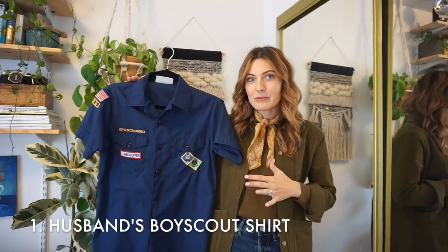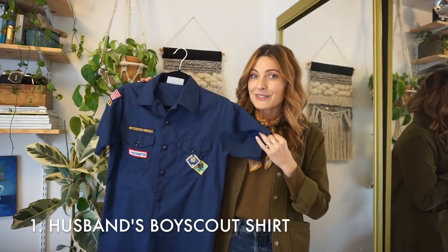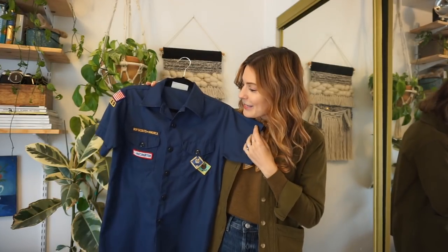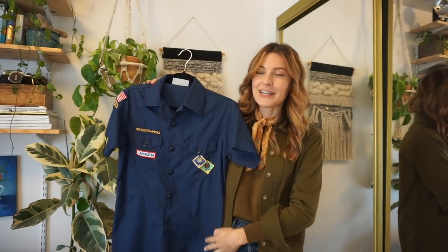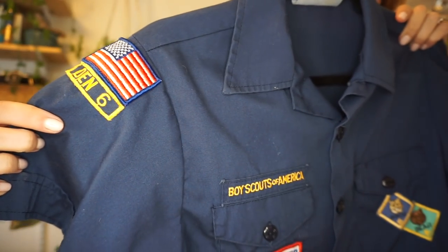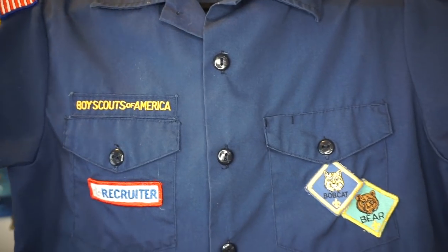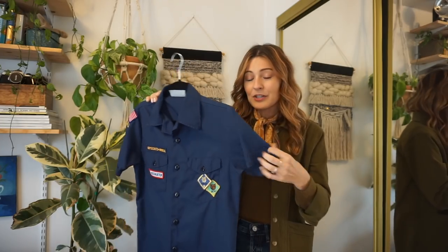This first piece is this adorable Boy Scouts shirt that's actually from my husband's childhood closet — he was a Boy Scout when he was younger. I love this shirt and I really have an affinity for all Boy Scout and Girl Scout things, so I'm going to try to style this up today. I've worn it once or twice in the past and really liked it, but I've always felt like it was a little off with the outfit.